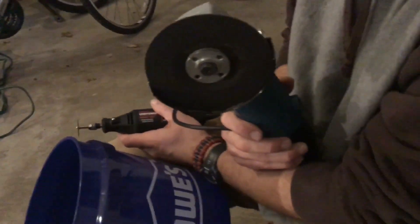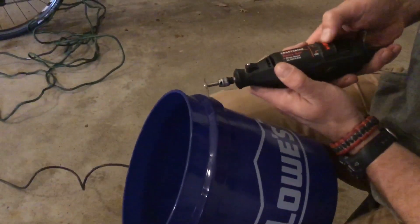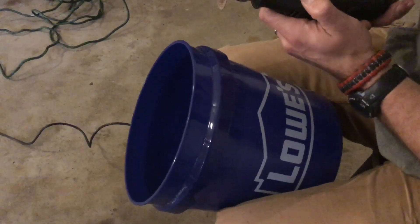With the bigger buckets, we may potentially use a grinder with the same sort of cutoff wheel. The idea is merely to just go along the edge — a little bit of sanding, a little bit of grinding — and we should be able to take that lip off. You'll never know the difference when we get done painting.